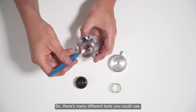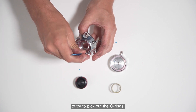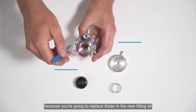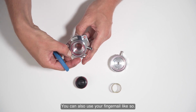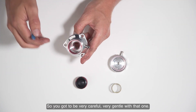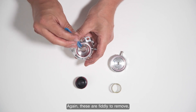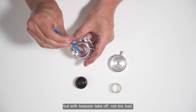There are many different tools you could use. I tend to try and use tweezers to pick out the o-rings. Don't worry about damaging these o-rings because you're going to replace them with the new fitting kit. You can also use your fingernail to start pushing the o-ring out. It's a very fine o-ring so you've got to be very careful and gentle. The internal o-rings are fiddly to remove but with tweezers they come off.